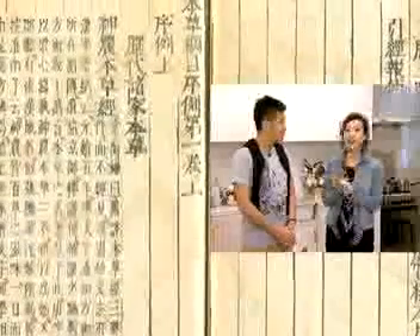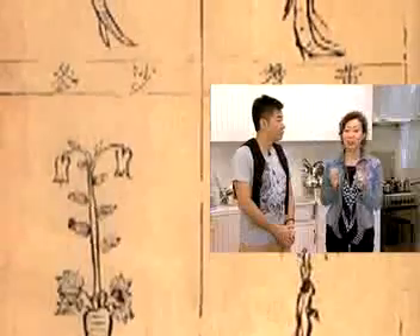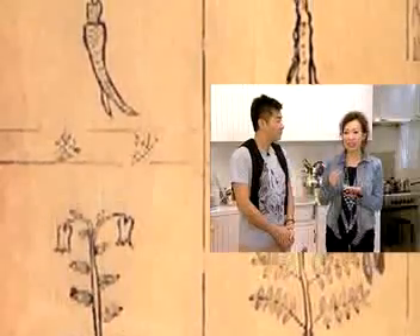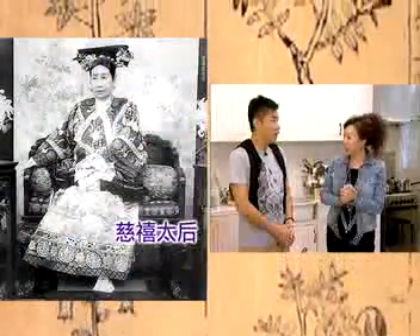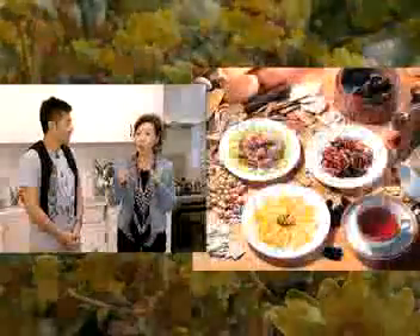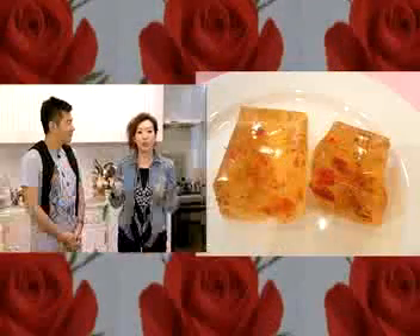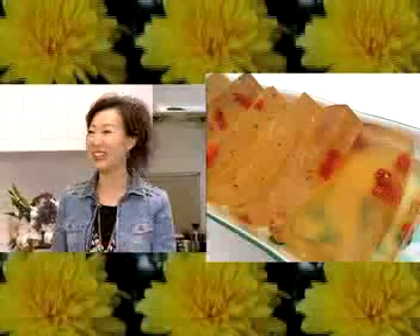用花来做食材已经有差不多三千多年的历史了。最有名的喜欢用花来做食材的一个人呢，就是慈禧太后。慈禧常常喜欢用芋兰花、玫瑰花、荷花、菊花、桂花来做一些菜、茶，或者是一些糕点，比如桂花糕，用来养颜美容。